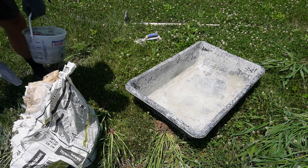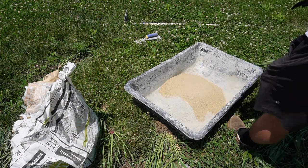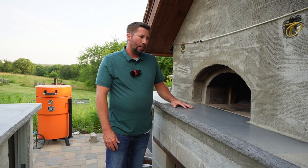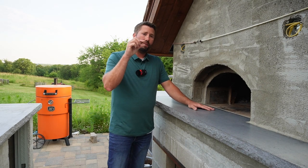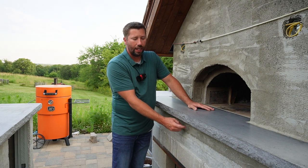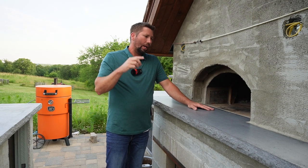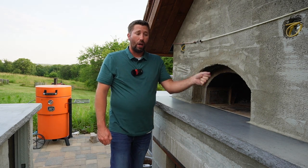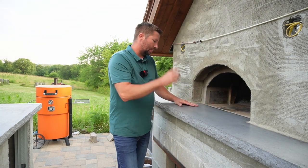For the mortar, I used standard type N mortar — two-and-a-half parts mason sand to one part type N mortar and gave it a good mix. If I would do this over again, I would not leave as much of a gap between the concrete base and the slab. I accounted for a half-inch gap, but I would have gone smaller, because what happened was I wasn't able to use a notched trowel to put the mortar on, and it was hard to get the stone at the right height because the gap was so large.